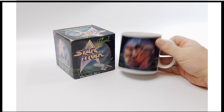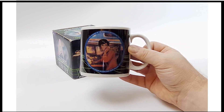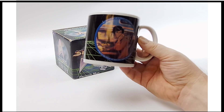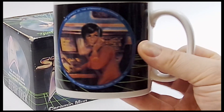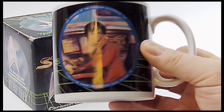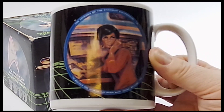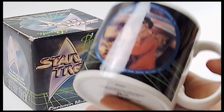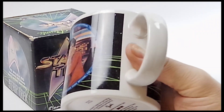You Trek fans are going to love this one. This is from 1991 from Hamilton Gifts under their Presents subline. This is Uhura sitting at the console as she does — she's got her earpiece in. Fantastic mug. I don't think it's ever been used at all. It came right from the estate, right from the box.